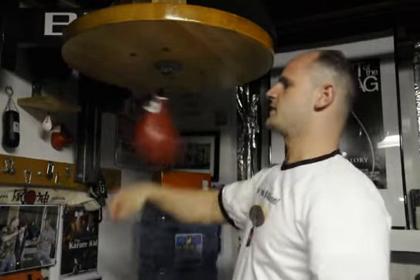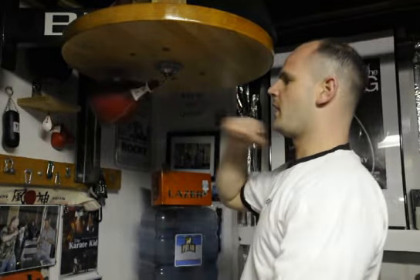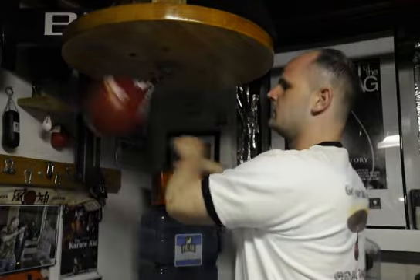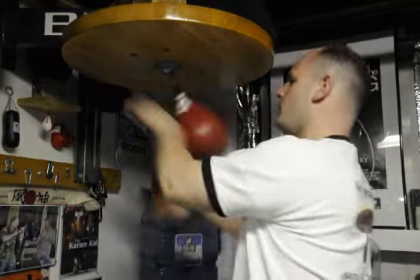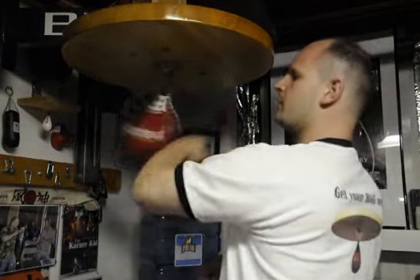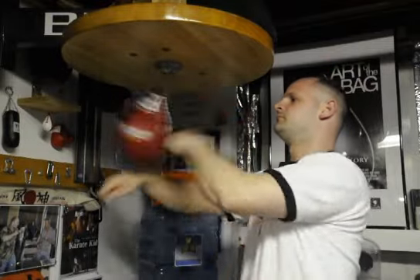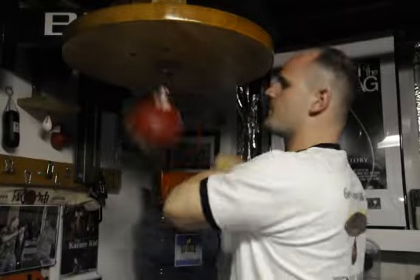Double side, double side, circle. Double side, double side, circle. Five punches: one, two, three, four, five. That's going to put our linking together. That's how we get the bag straight. That's how we get the bag tight.